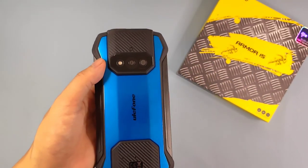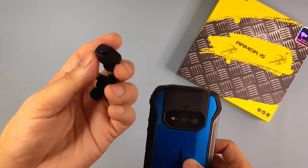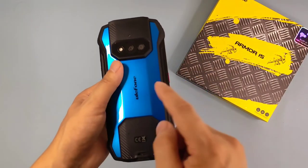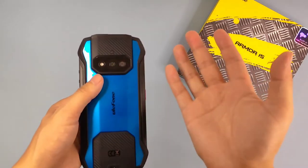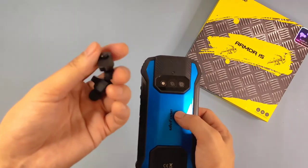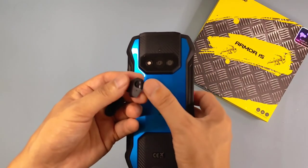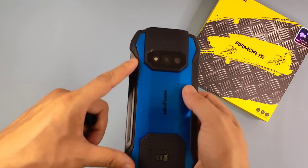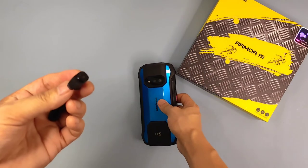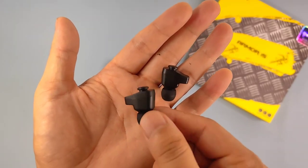With the built-in TWS form, it provides 500 plus hours total battery life. When we use the 6,600mAh battery to charge the TWS, it can totally support 500 hours standby time. Also, with a single charge it can be used for five hours, and the 6,600mAh battery can charge the TWS device 100 times. So it's very cool.